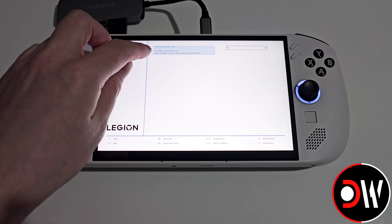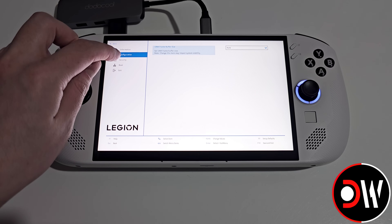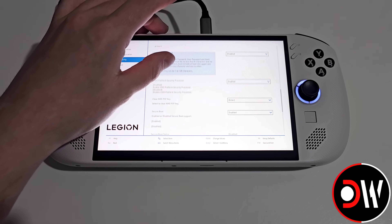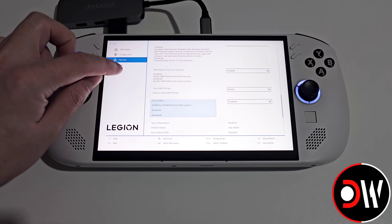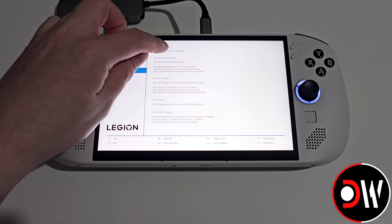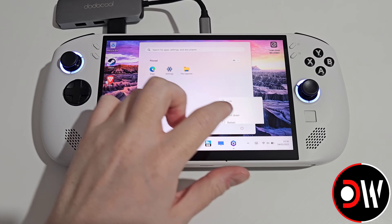Under the UMA frame buffer size for our VRAM we want to change this from 8G to Auto. Next, go to the Security tab and scroll down until we find Secure Boot, which we want to change from Enabled to Disabled. Then go to the Exit tab and select Exit Saving Changes. Press Yes to confirm — our Legion Go S will reboot into Windows where we just want to go ahead and shut down the system.